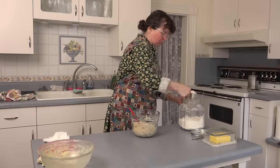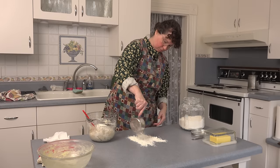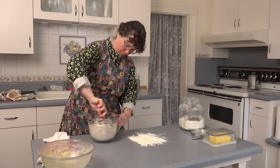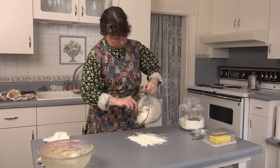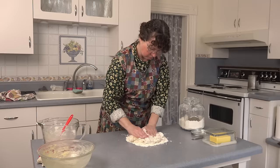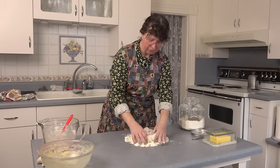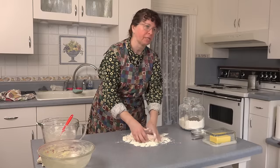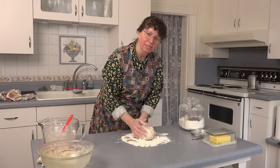Let's add a little more flour so we can put it out on the counter. Now we're going to knead it and keep adding flour until it feels just right — should be just a little sticky but not dry, and it should be flexible. Knead it for about 10 minutes and we'll be right back.